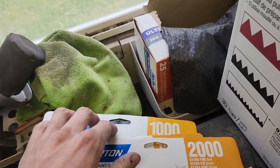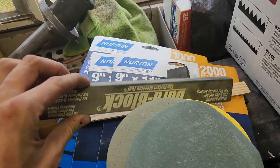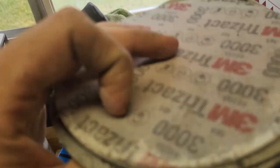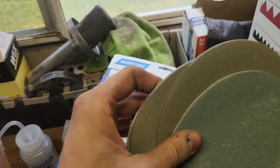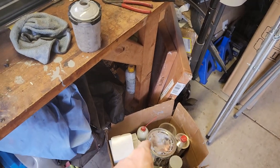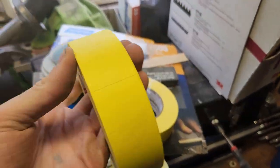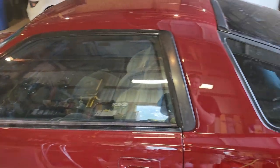I'm going to start wet sanding with 1000 grit and go on to 1500, then 2000 — this is all wet blocking it. I brought a block home. Then we're going to go 3000 on a DA and then 5000 on a DA. I'm going to start by cleaning up all my paint stuff, taping up all the moldings and everything — all the stuff that doesn't need to get buffed. Then I'll come back to you guys.